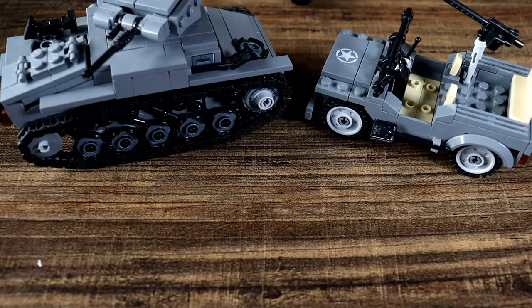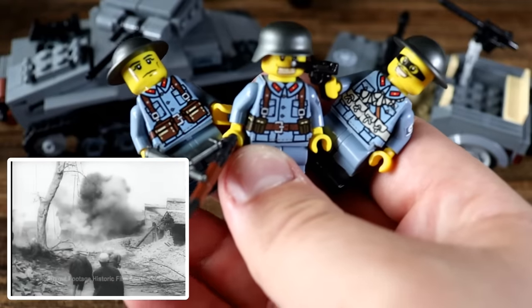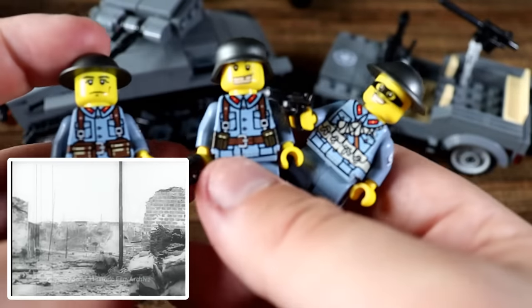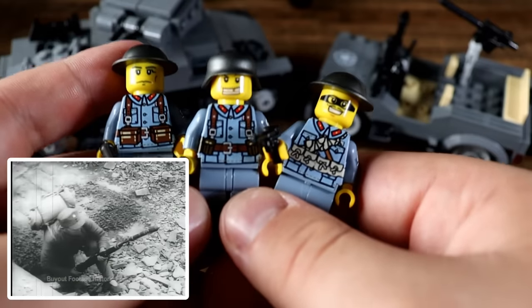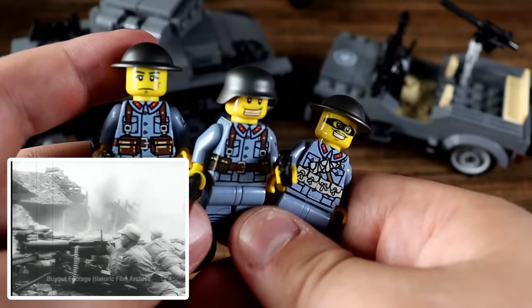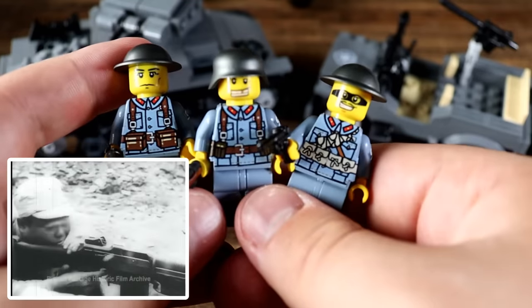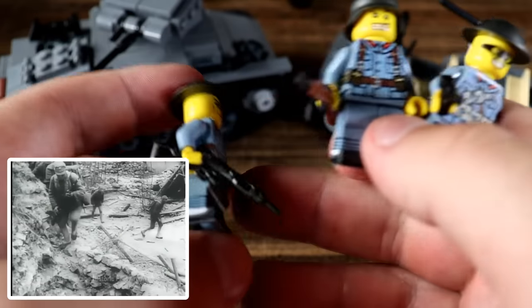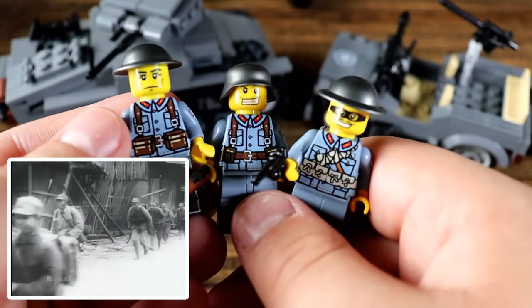The next army probably saw some of the worst fighting of the war — the Chinese National Army. These guys were there from the very beginning fighting against the Japanese invasion of their homeland, and the Japanese were ruthless to say the very least, committing very infamous atrocities. The Chinese definitely needed representation for all that they suffered. These were actually for sale on eBay — the only Chinese World War II minifigures I could find. They're decals rather than prints, which is a little bit of a bummer, but they look very cool.